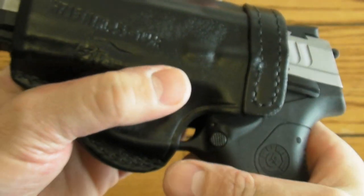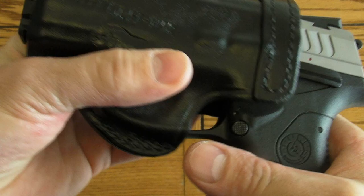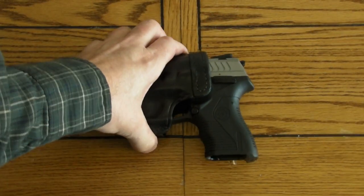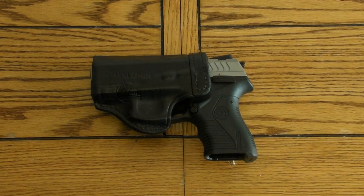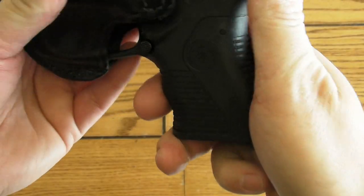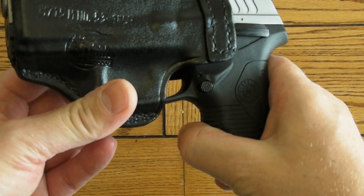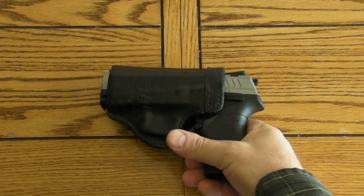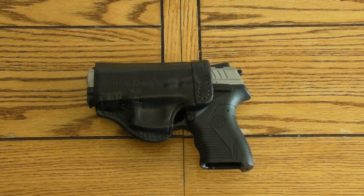I think soon they'll be coming out with more holsters for this gun — it's going to really take off and be pretty popular. A lot of people like the hammer-fired guns. So there it is — if you're looking for a holster, this one will do until they come out with a custom made one for the 809.